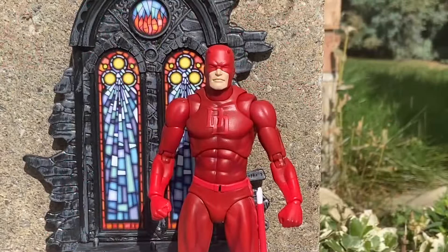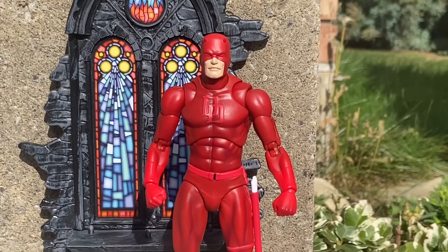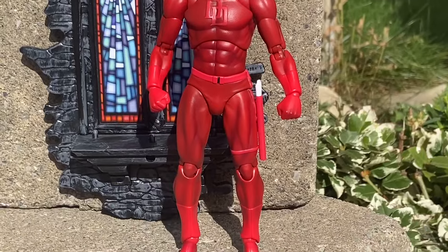The articulation, paint application, everything on this figure — there is nothing bad I can say about Daredevil right now. This is absolutely phenomenal.